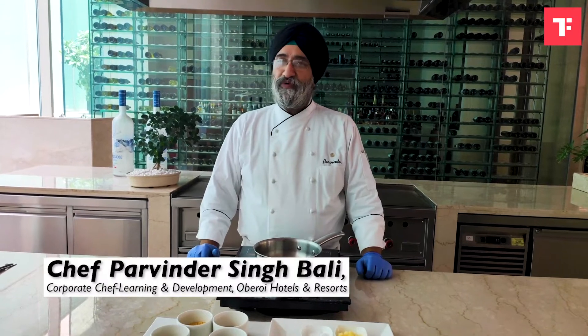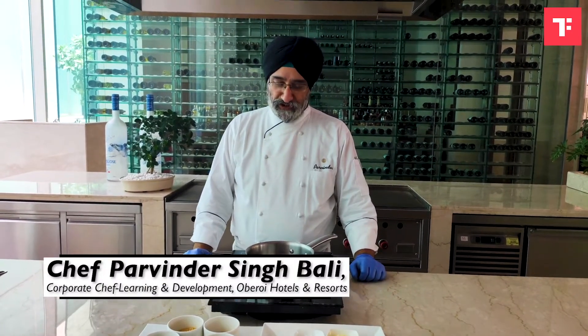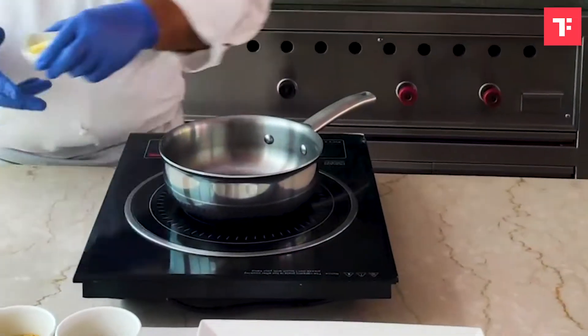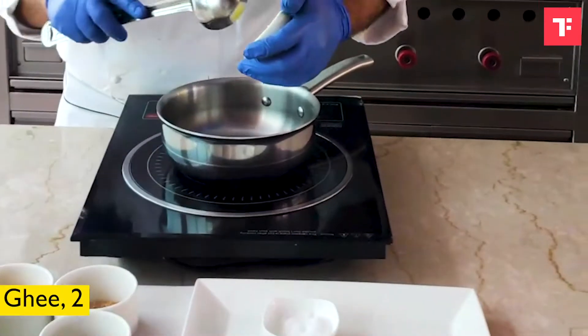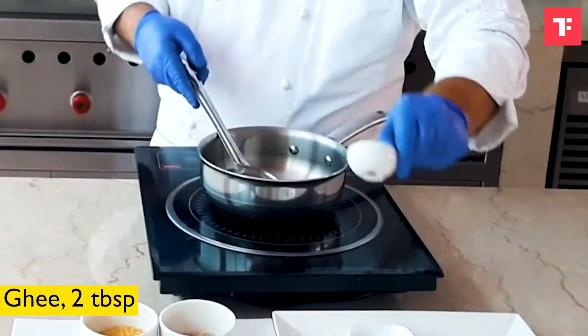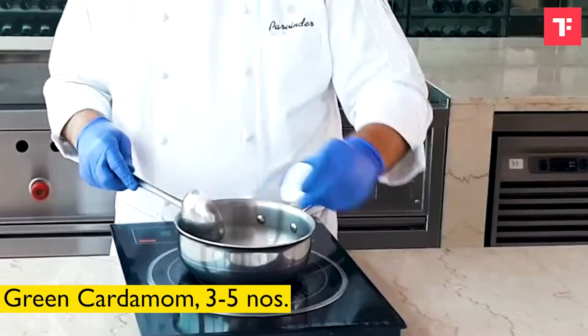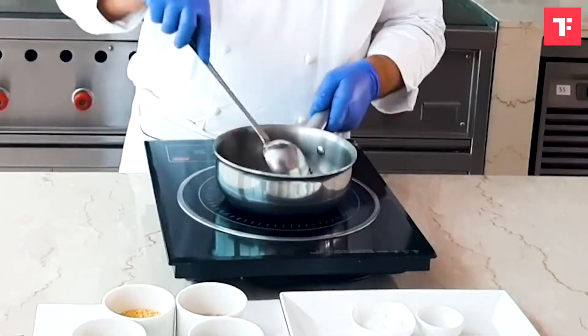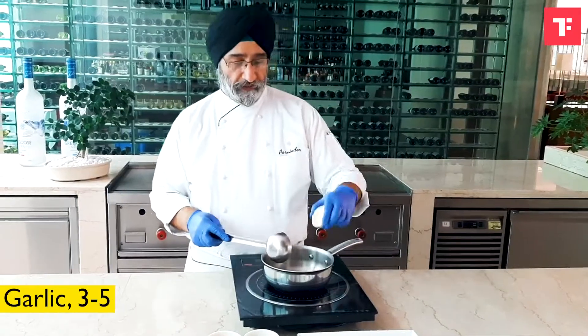Good morning. We are going to do another Indian-imbued building dish today, which is called the Five Grain Khichdi. Set the pot on flame and add ghee. We will add cumin seeds, then green cardamom, cinnamon, and bay leaf. Now we add some chakkal.